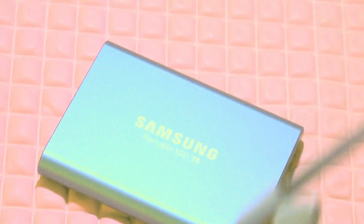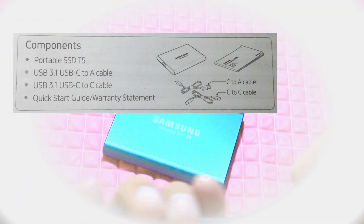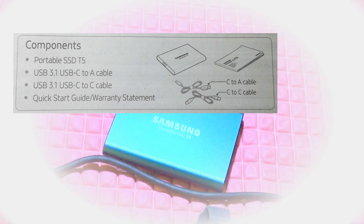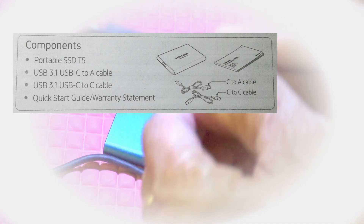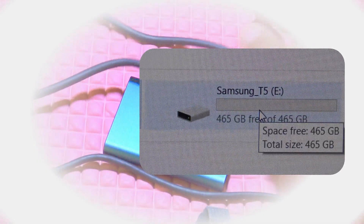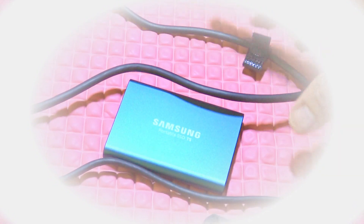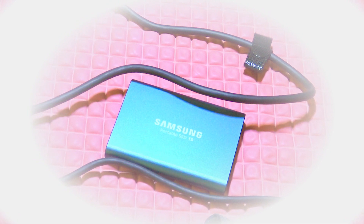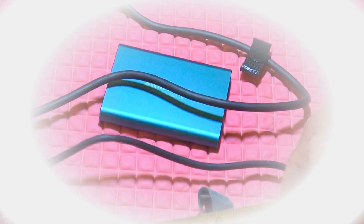The T5 is paired with two USB-C connecting cords, about 18 inches each — one supports USB-C and another supports USB-A for computers. It offers optional password protection with 256-bit hardware encryption, a feature I may not even use. Although it has a listed capacity of 500 gigabytes, the actual available space is 465 gigabytes, since it came with install programs for Windows, Mac, and Android. I'll need to delete the Mac and Android install files since I'm only using Windows 10.